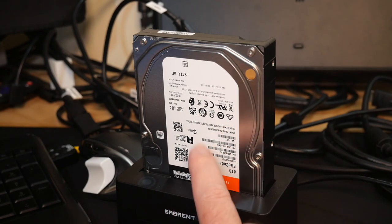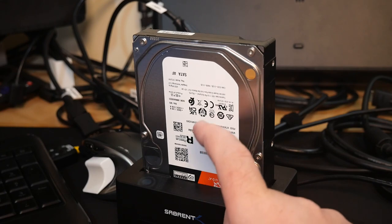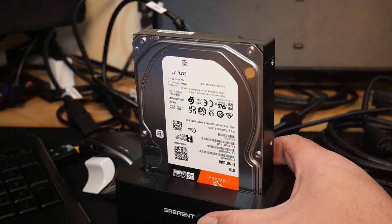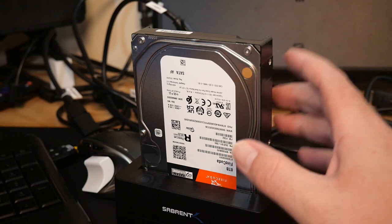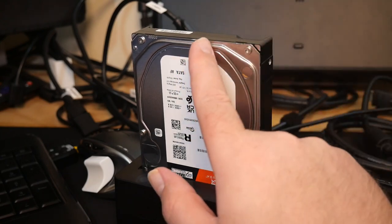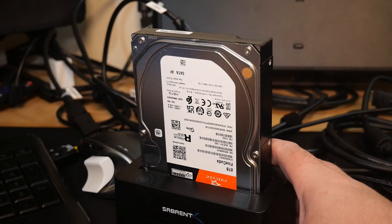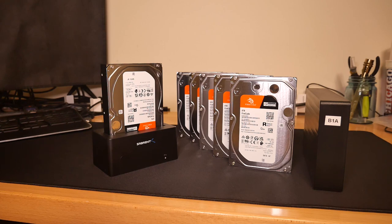Seagate rates these drives for like a 300g shock load, and I don't know how many g's that impact would have been, but a significant amount. Whether or not I intended to, that has been durability tested. Also worth noting: had this been an actual enclosed drive, it may have broken the enclosure but the drive itself probably would not have taken this kind of damage — food for thought. So yeah, for $110 each I got fairly quick drives with a good warranty period and supposedly good quality.